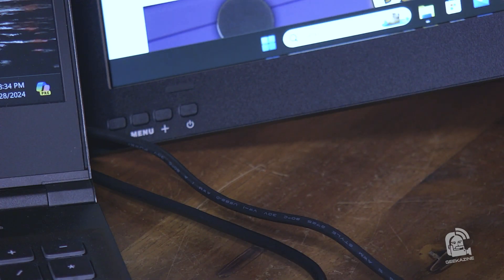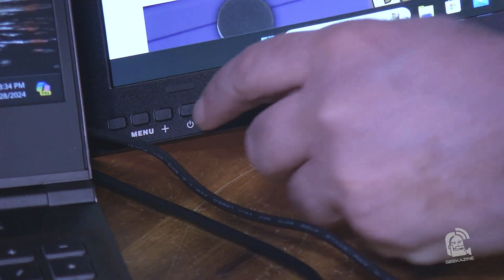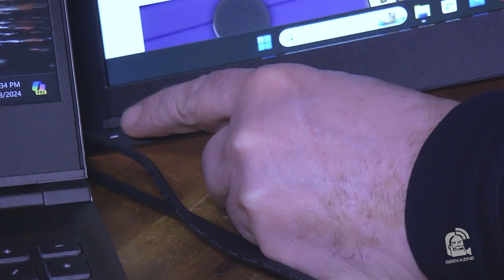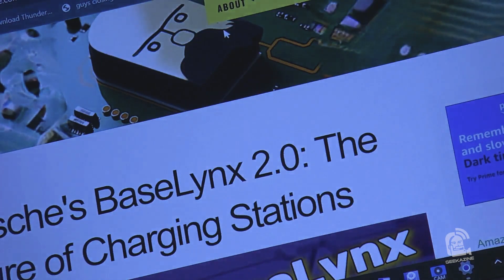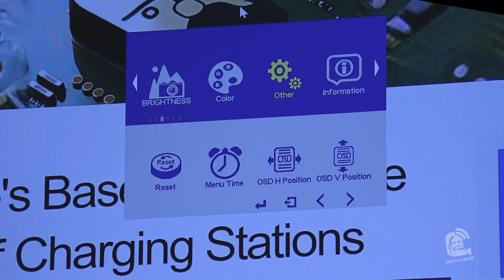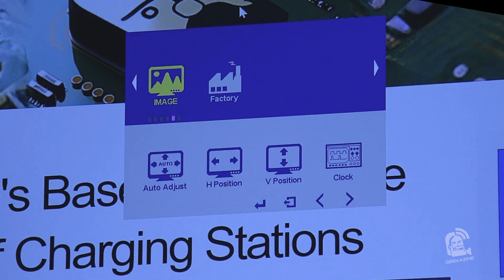Both monitors have a menu, plus and minus buttons, and a power button. Each one controls itself for display functions. If we hit the menu button, we get display settings for that monitor only. We can adjust the brightness, adjust the color, do a menu time reset, see all the model information, and adjust positions.